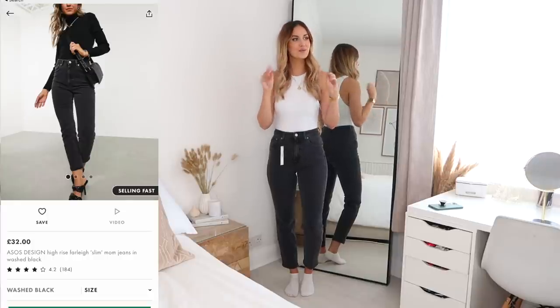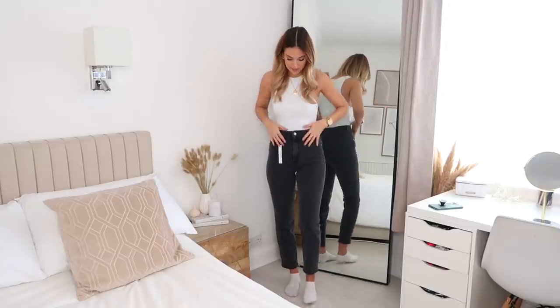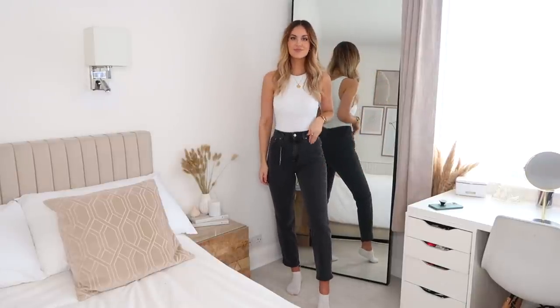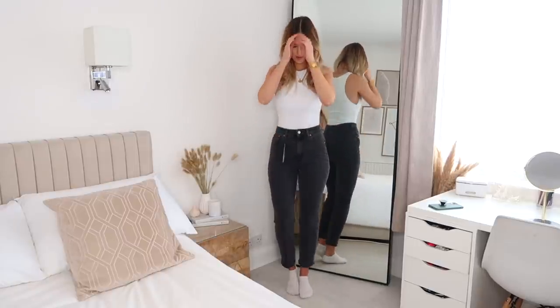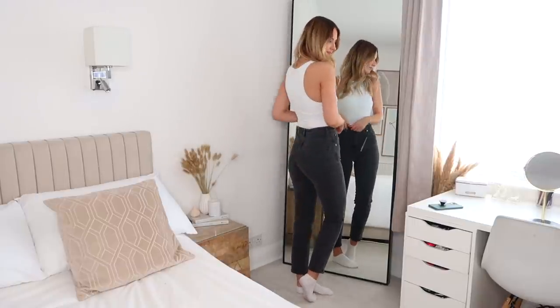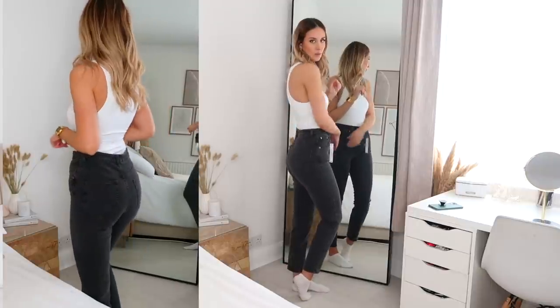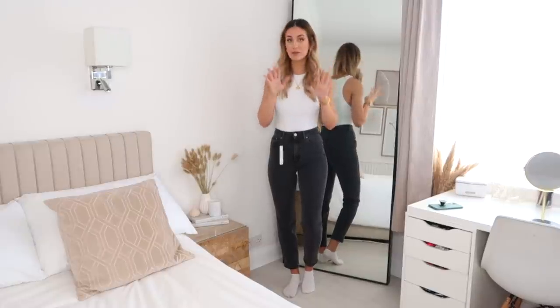So these are the ASOS Farleigh jeans. Me and Farleigh jeans go way back — I've had quite a few pairs over the last few years. Some I've loved, some have fit horrible. They're very inconsistent with sizing and fit, but I thought I'd pick these up because they looked nice on the model. Price-wise they're around £35. Size-wise I got these in a waist 26 length 32, but because of the inconsistency I have other Farleigh jeans in a waist 28. I absolutely love these though — they fit really well around the bum and waist with no gap at the back, and they have a really nice waist-to-bum ratio, great for an hourglass or curvy figure.